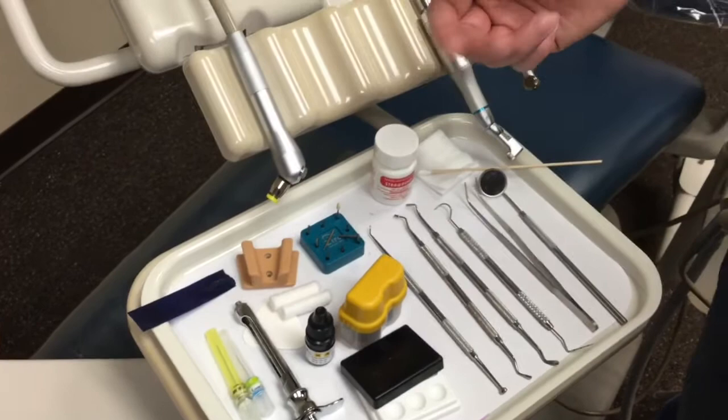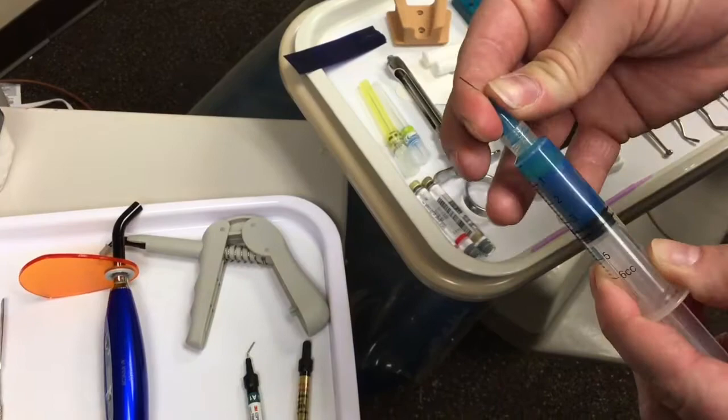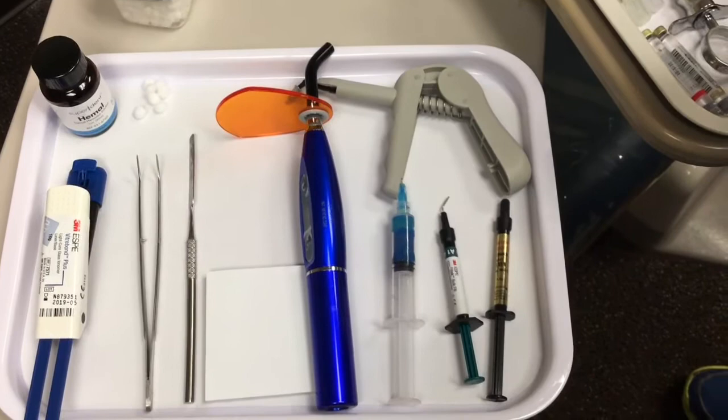After that, we want to go ahead and rinse out the tooth and then dry it. The first material we're going to be using is etch — this blue stuff. These are one-time use tops, so we always want to make sure they're being replaced after the procedure. I always make sure these work by squirting a little bit on there first and then handing it to the doctor. The etch stays on for roughly about twenty seconds, and then we'll want to rinse and suction all that up, being careful that none of that etch gets on the patient's tongue or throat.